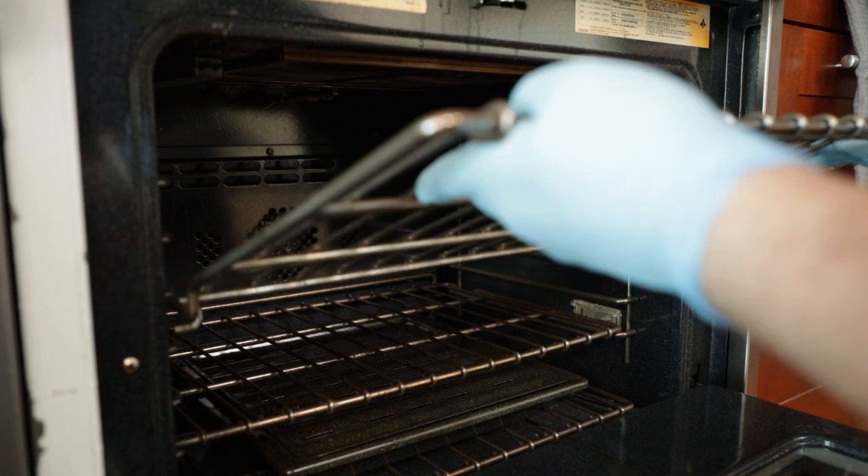If you're concerned that the self-cleaning cycle will ruin the racks, you'll want to take the racks out during the self-clean process, and then afterwards you'll kasher the racks in the alternate way of kashering the oven.